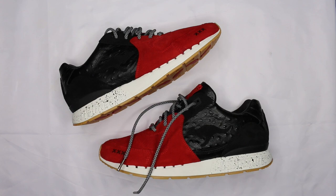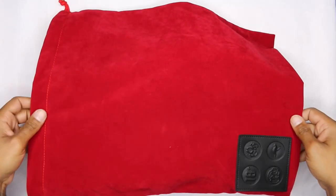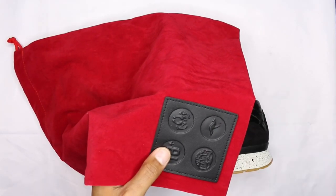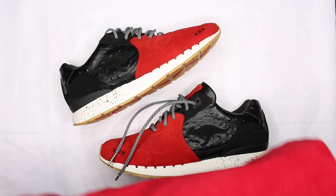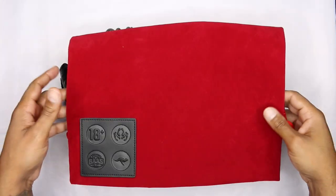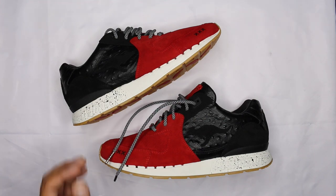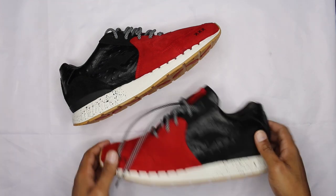Right off the bat, before getting into the shoe itself, there's this red velvet dust bag that came inside — pretty dope, got some branding on there, a little leather patch, Kangaroos 18-and-over Sneaker Bass. Kind of fire, probably never going to use it, but a nice little addition. Extra laces are here too — I'll show those in a second.